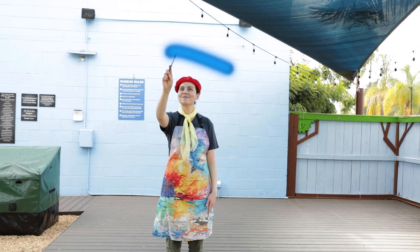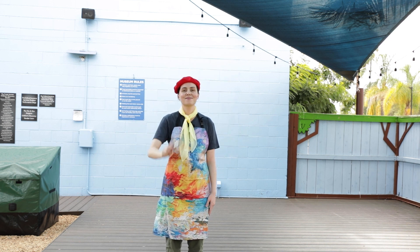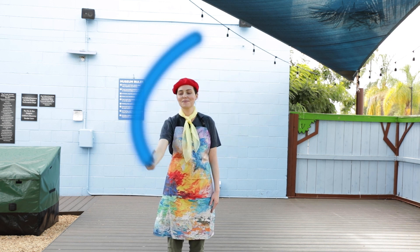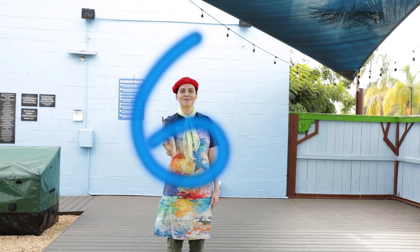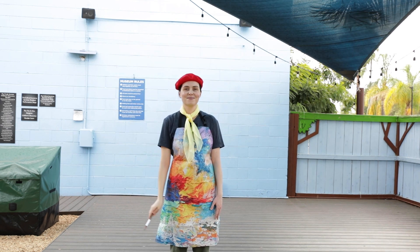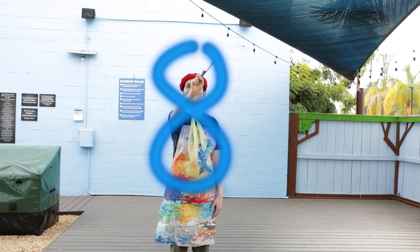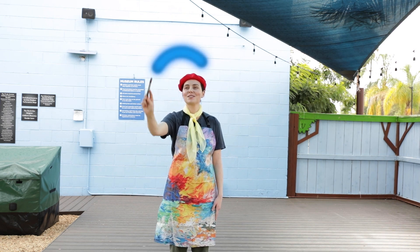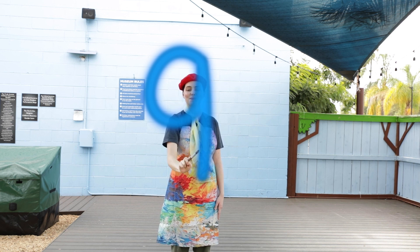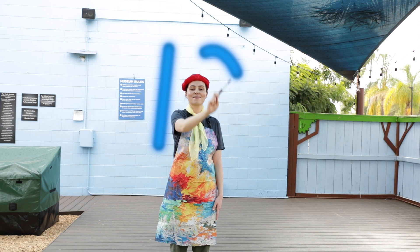Straight down and around, now add a hat — that's a 5, how about that? Start at the top and slide down quick, loop back up to make a 6. Across the top and then a line — number 7 is divine. Make an S but do not stop, go back up, it's an 8 on top. Little circle, make a line — now we have the number 9. Number 10 is the hero: write a 1 and then a 0.